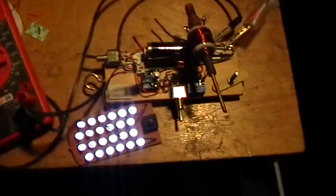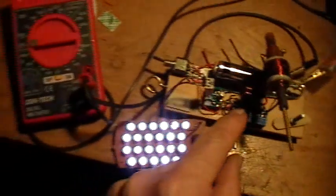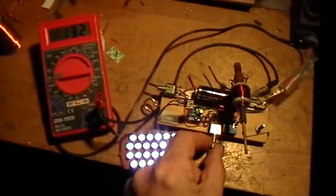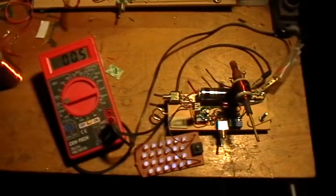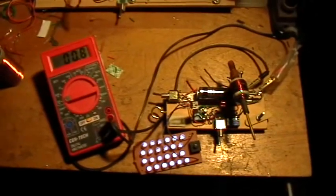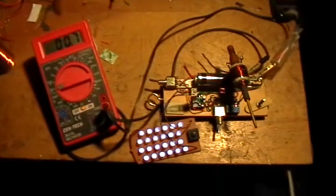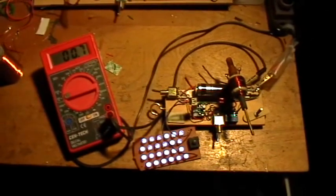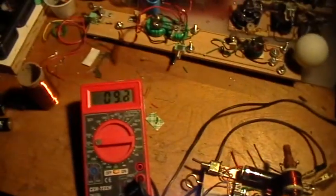Now here's the interesting thing — I'm going to switch to the capacitor across the circuit and watch what happens. The current drops initially to half a milliamp, but the lights start getting brighter and brighter and brighter.